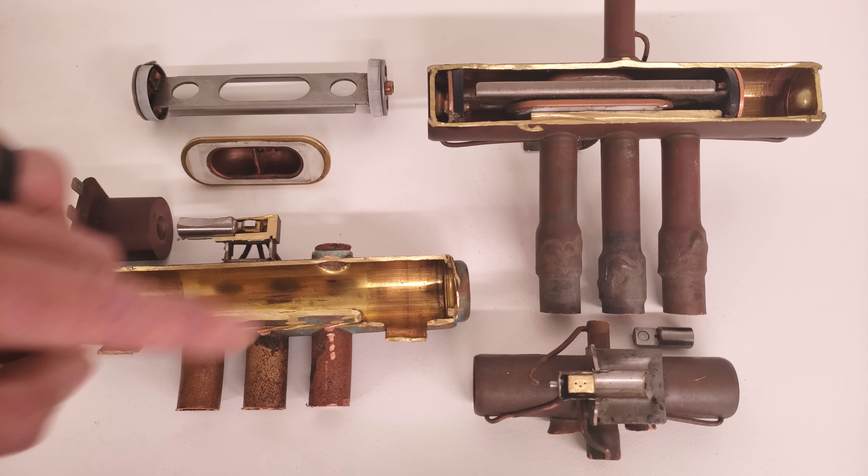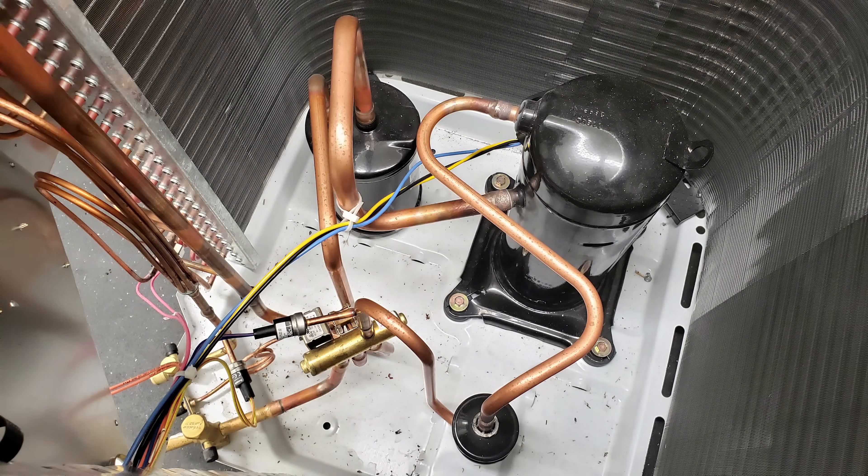Then we're going to come back here and investigate each of the components. Now we're looking down on the inside of an outdoor unit heat pump, and the reversing valve is down in the lower center of this picture. You can see that the top tube is connected to the top of the compressor — that is the discharge from the compressor. It goes through a muffler (not a filter dryer, that's a muffler), and it enters into the reversing valve on the top.